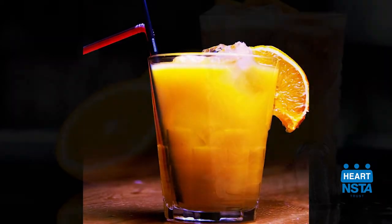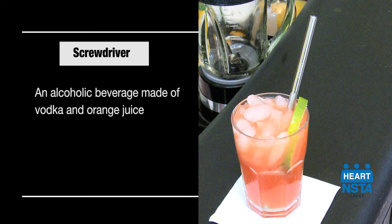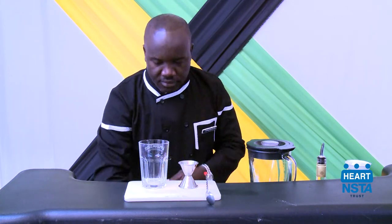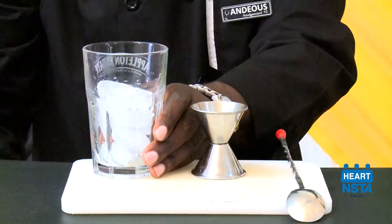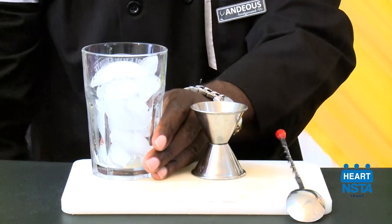Let's take a look at how the building technique is used to prepare a screwdriver. Begin by placing your glass on the rail or serving surface. Using a scoop, fill the glass with ice cubes — about one to two scoops depending on the glass size.